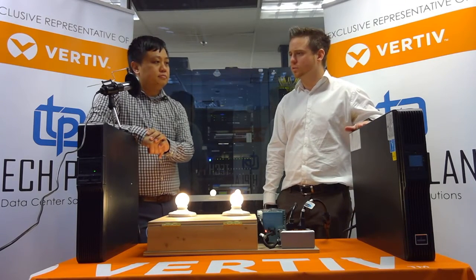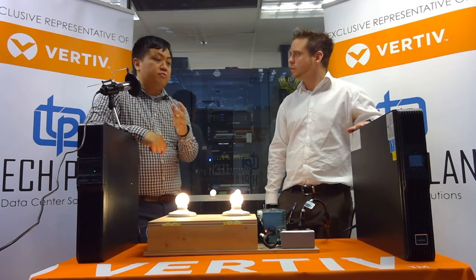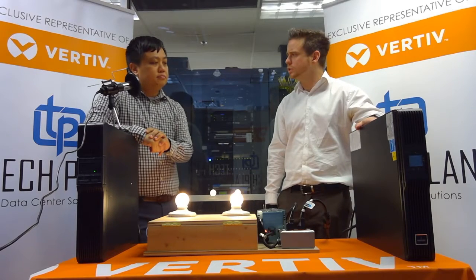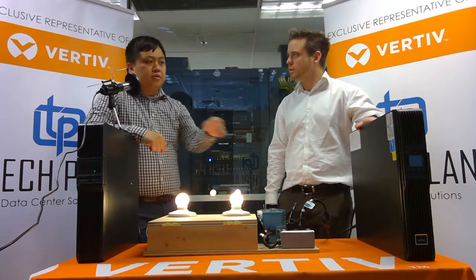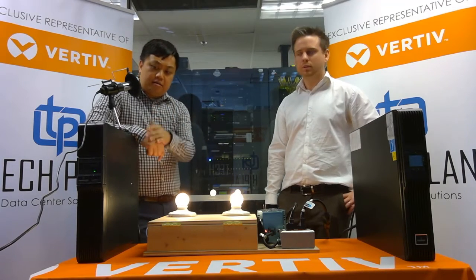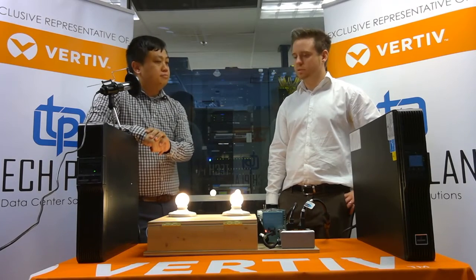What are these two brands called? They are the Liebert branded UPSs under Vertiv Corporation. For our online double conversion we have the GXT4, and on the line interactive side we have the PSI.